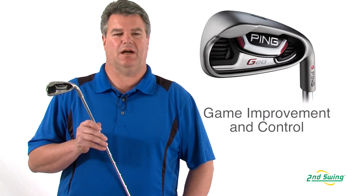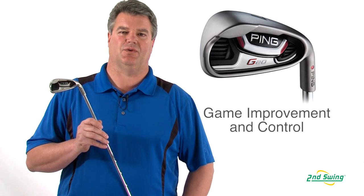Hi, I'm Mike Oliver, Certified Fitter here at Second Swing Golf, talking to you today about Ping's G20 Iron, a game improvement club with incredible forgiveness with distance control.